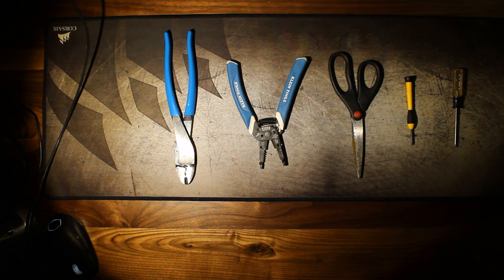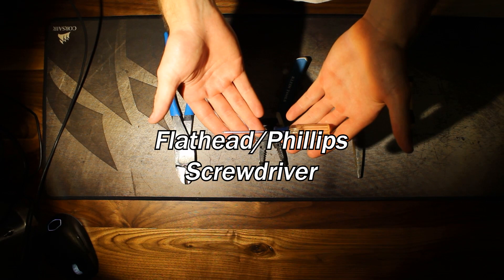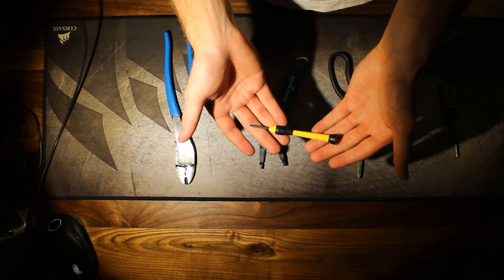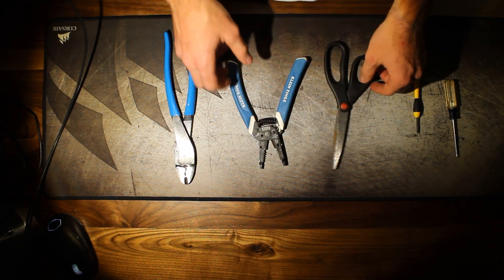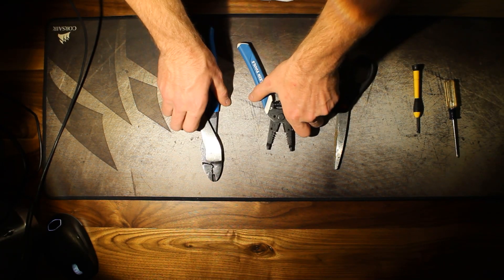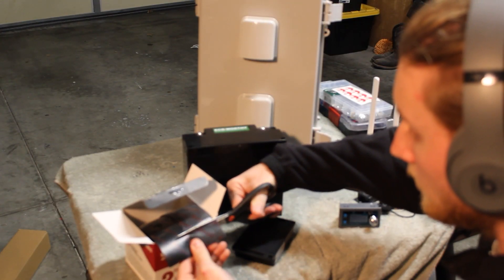Now that you guys have seen the parts we'll be using, here's a look at the tools list. For Step 1, we're going to install the charge controller and the buck boost converter to the battery.